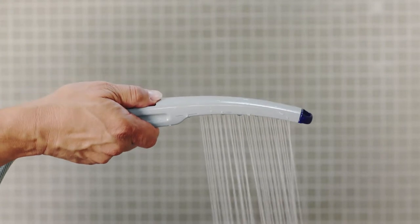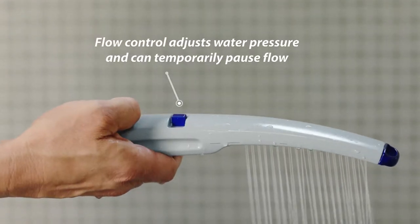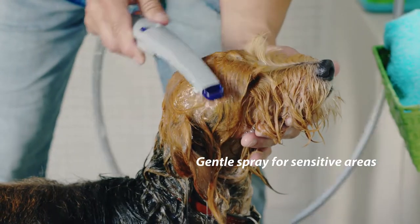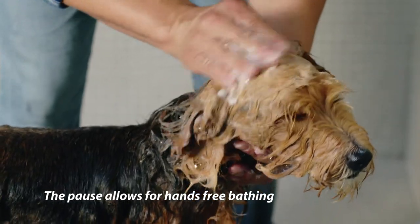Allowing for one-handed operation, the flow control switch conveniently adjusts water pressure. Choose a powerful deep clean, dial down for a gentle soft rinse, or even pause flow to a trickle when you need two free hands.